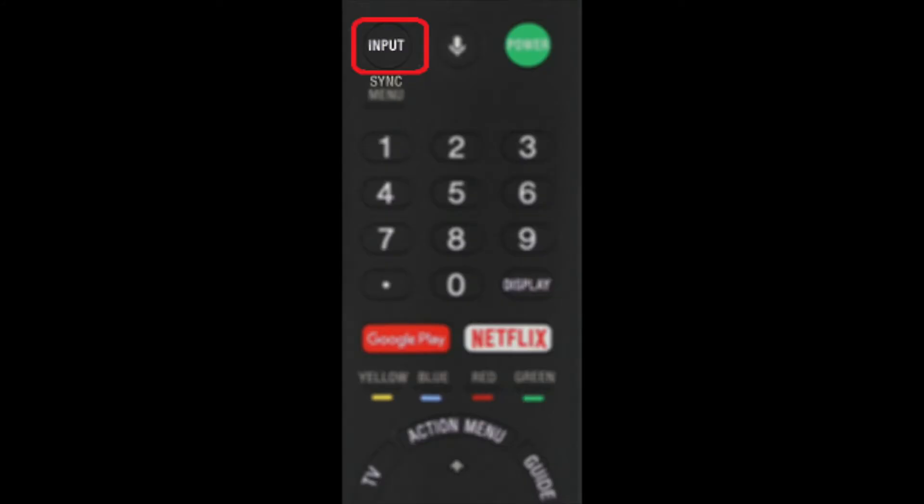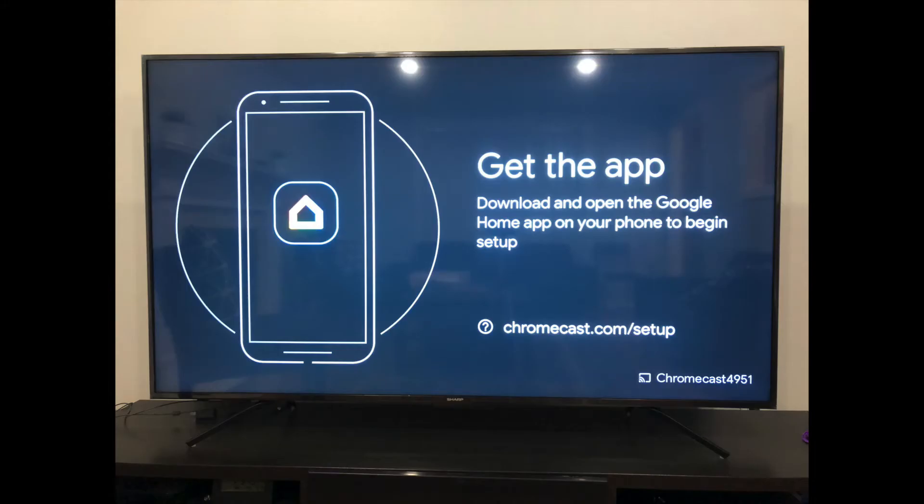Once you have everything plugged in, turn on your TV and press the input/switch button to change the input to the right HDMI port. Once you choose the right HDMI port, you will see a message on your TV screen prompting you to download the Google Home app.